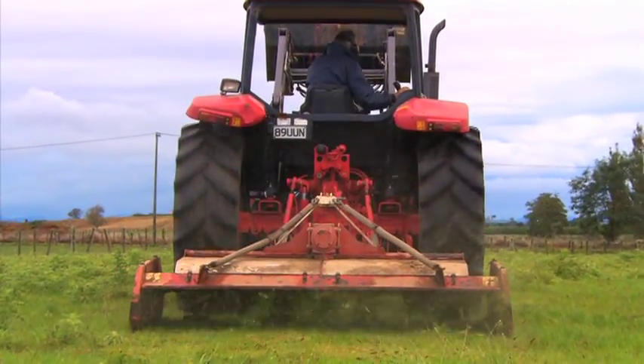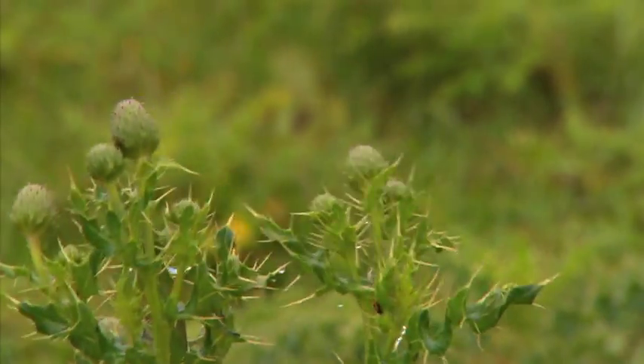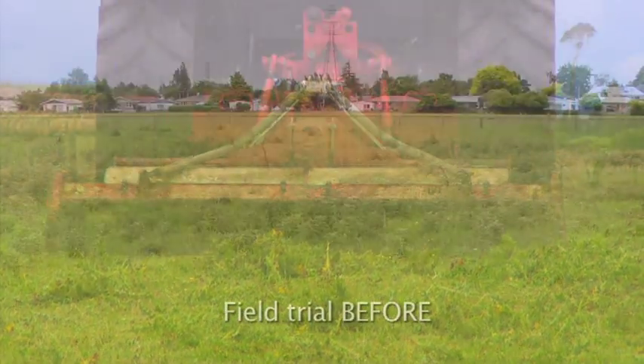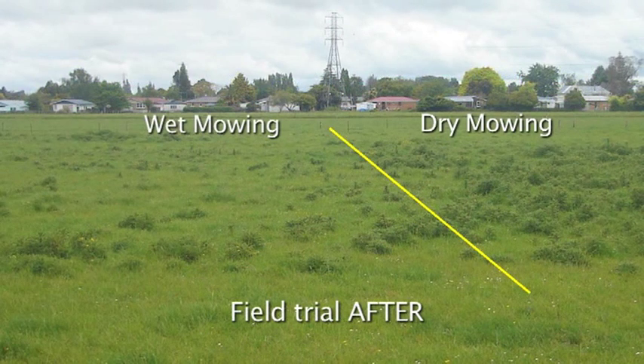But recent research funded by Beef and Lamb New Zealand and conducted by AgResearch has demonstrated that mowing is even more effective when conducted during wet weather. Some farmers had previously reported this effect. Field trials on farms around New Zealand have shown that mowing is on average 30 percent more effective when done during wet weather rather than dry weather.